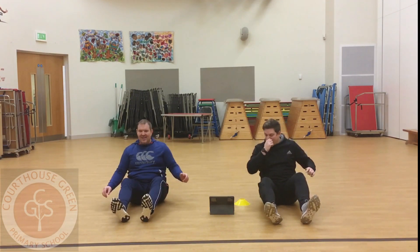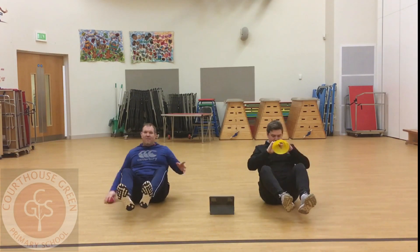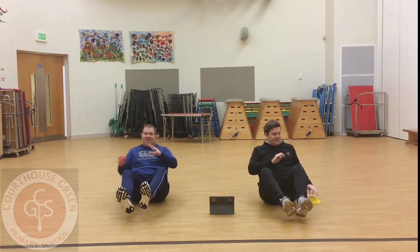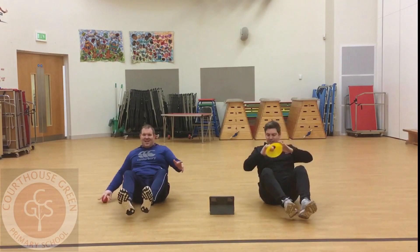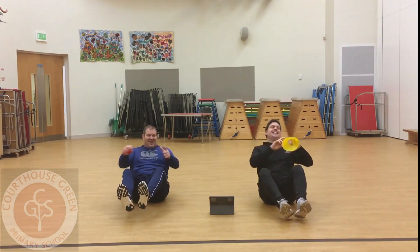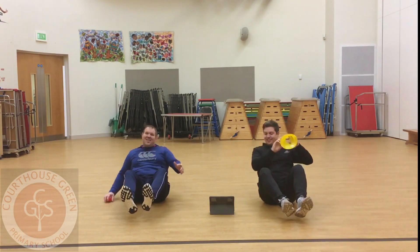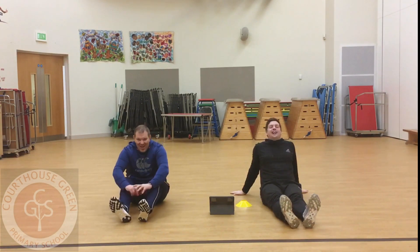Ready? Ready? Three, two, one, go. Come on, come on. Oh, dropped it. Oh, it hurts. Keep going. Oh, that is a tough one on your tummy.